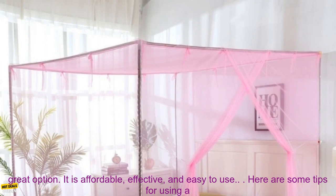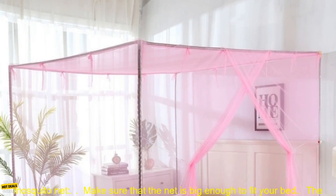If you are looking for a way to keep mosquitoes away from your bed, then this mosquito net is a great option. It is affordable, effective, and easy to use.